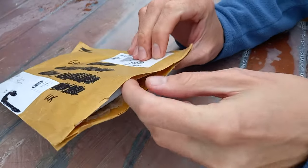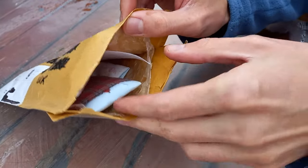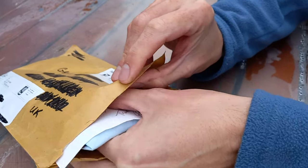You can see I've already opened the end just to have a little look inside. I haven't checked it completely — I've just left that for the video — but as always I do decide to have a little peek just to see what it is and make sure that it's suitable to go on camera.